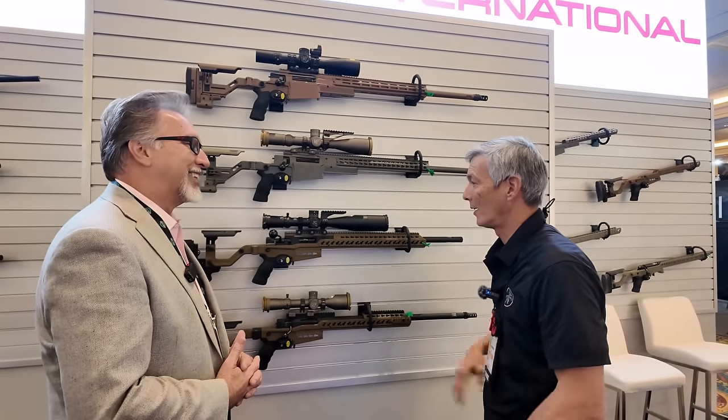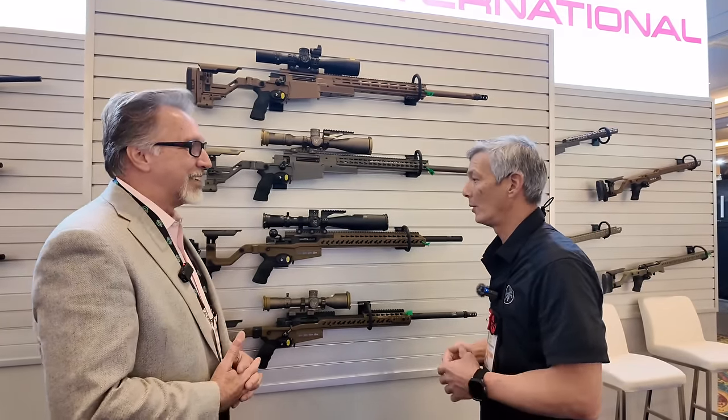Scott, I appreciate your time. I know it's really busy here at SHOT Show, and thank you for taking the time to do the interview and explain the differences. I hope you have a good rest of your week. Thank you, Ray. Appreciate it.